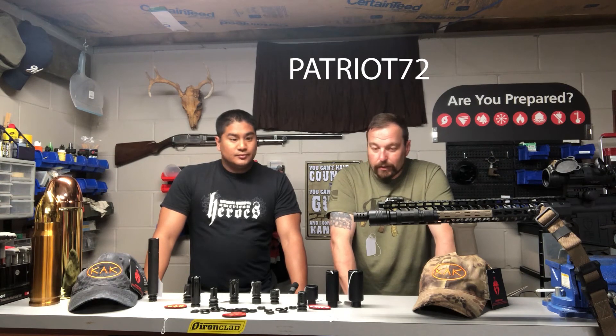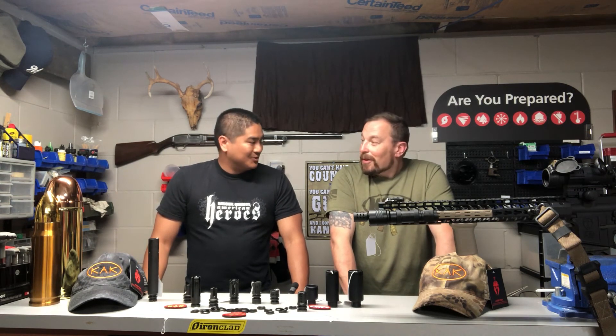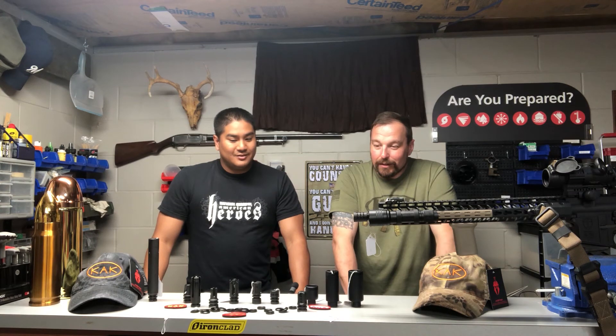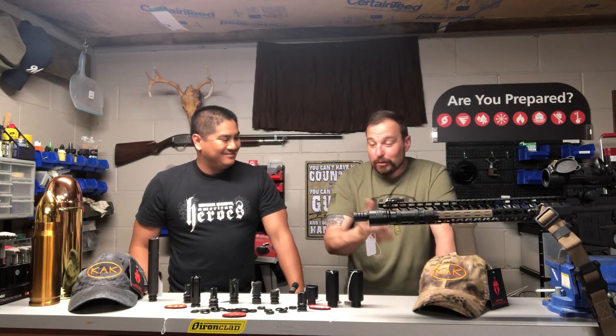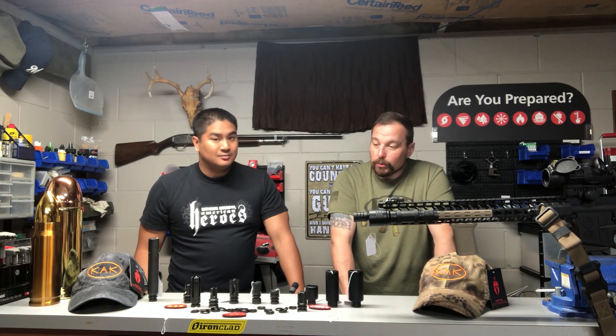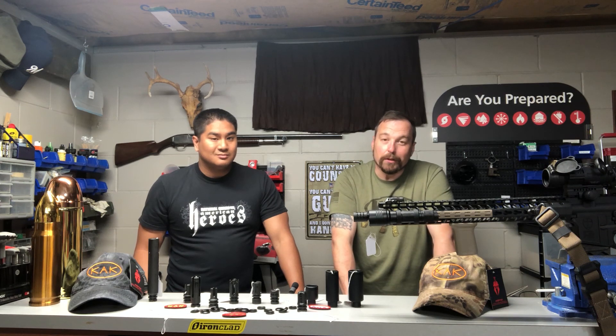Thanks Eric for joining us, and thank you to KAK Industries — they're a good company to work with and they stay true to their word. Shipping was super fast, even out to a rural area. We're also going to be demonstrating a waltz tool from KAK as well, so stay tuned for more videos. God bless, God bless America, and God bless the Republic. Take care.